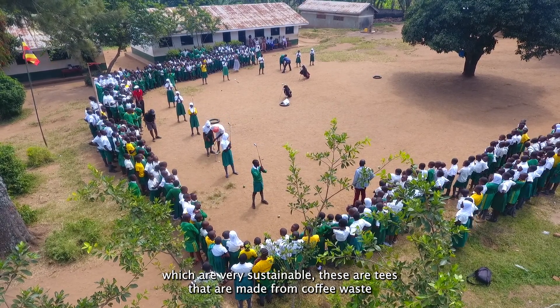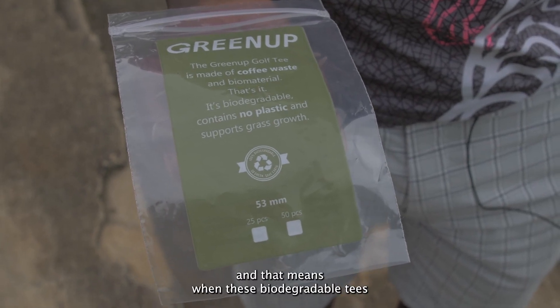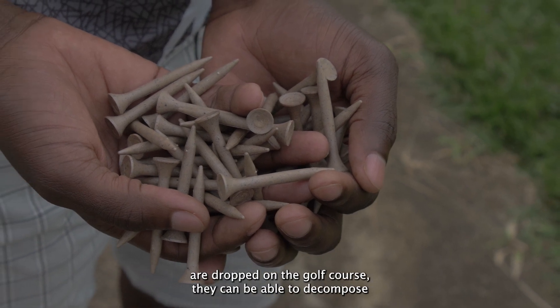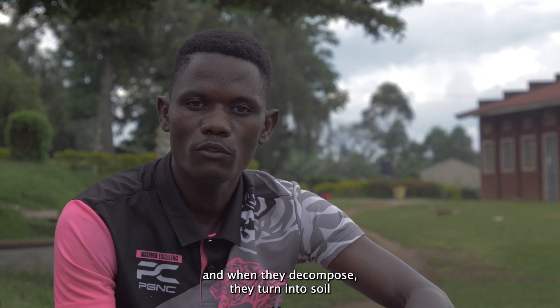These are tees that are made from coffee waste, and that means when these biodegradable tees are dropped on the golf course, they can decompose. And when they decompose, they turn into soil.